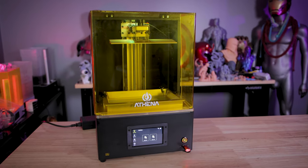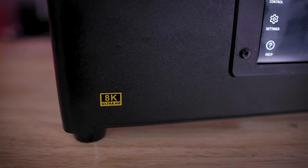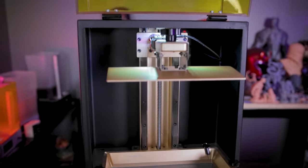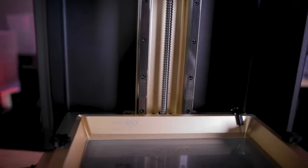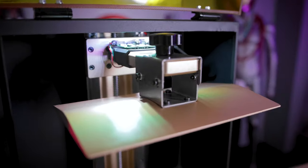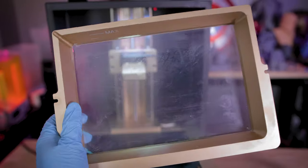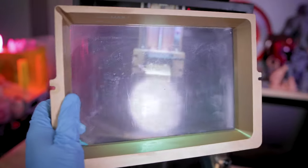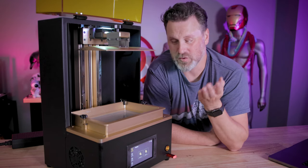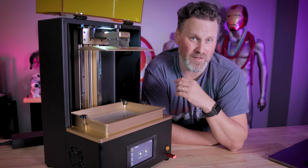There are also two really beefy rails and a thick Z-rod to help move the build plate up and down and print fast. I am seeing some pretty quick prints off this machine with really low exposure times, which is cool. They're not using the new ACF film, which I know was a question online, however you should be able to install that yourself — you can always order those online and install it in the vat to potentially increase print speeds even further.